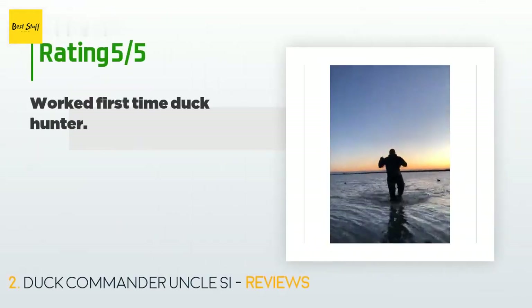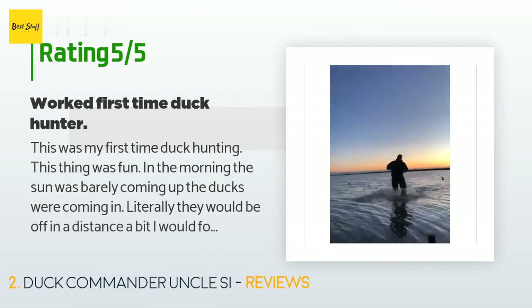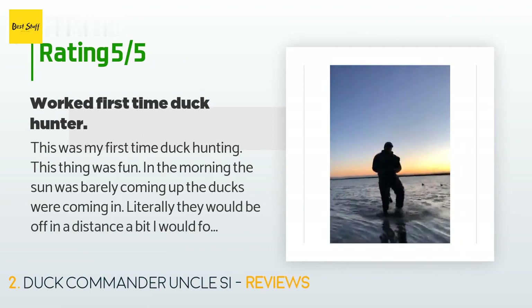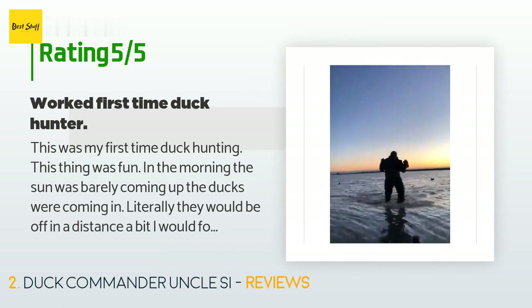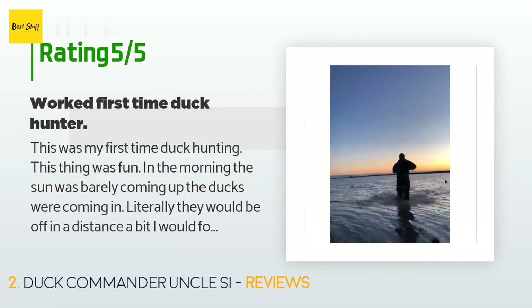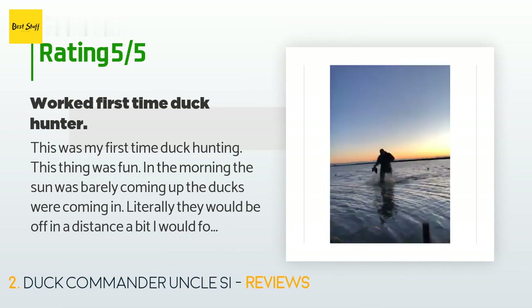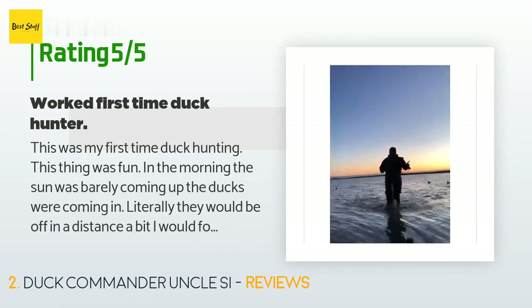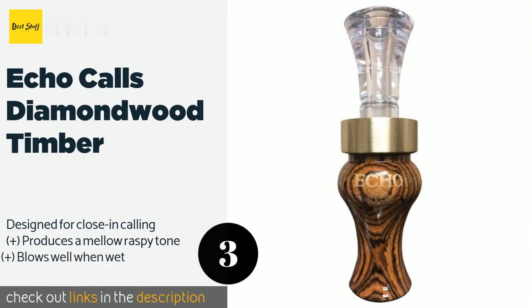There are 223 reviews with an average rating of 4.1 stars for this product. A customer said: This was my first time duck hunting. This thing was fun. In the morning the sun was barely coming up, the ducks were coming in. They would be off in the distance a bit, I would follow the instructions on this, and they flew right into our range. Now we missed way more shots than we made, but overall great day and this thing worked.